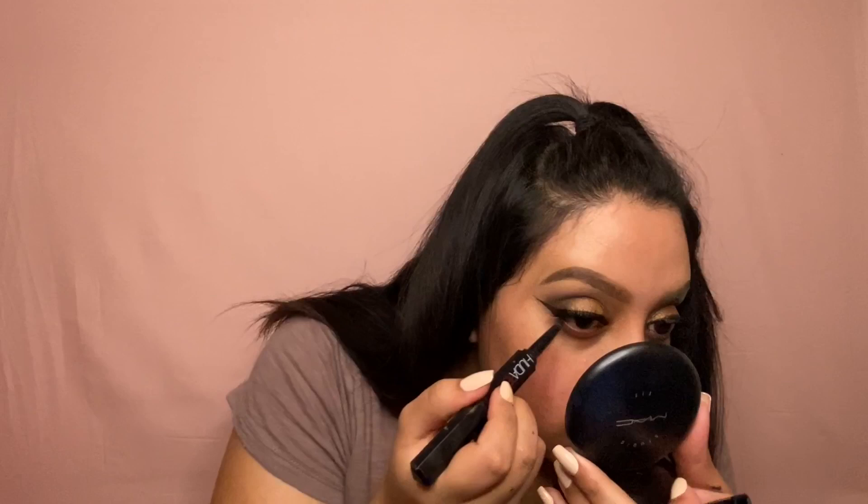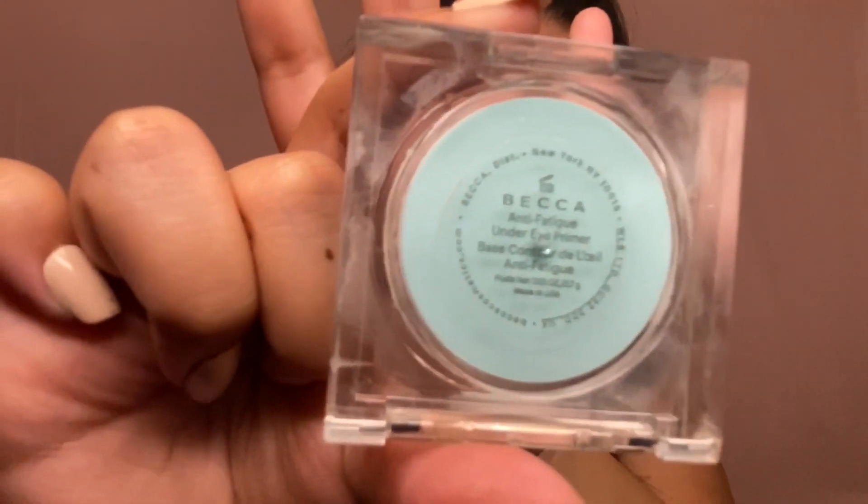Here I am putting on my falsies. I'm marrying my lashes with my Marc Jacobs mascara, and here I am tight-lining with the Huda Beauty pencil.